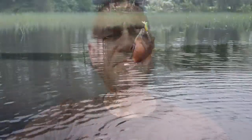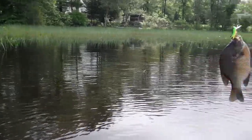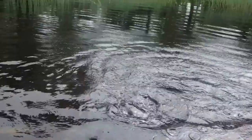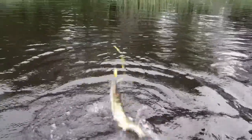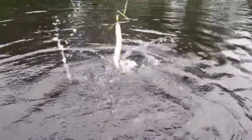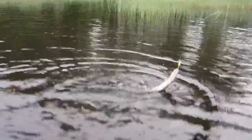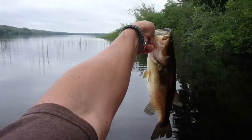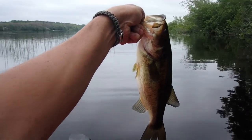My first bluegill of the day — he's a good one. And a nice toothy pickerel. Getting this guy off the hook. First bass of the day — he's a nice one too. Let's see if we can get a parting shot with him.